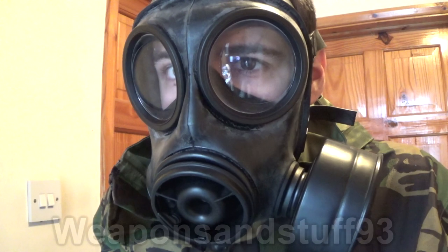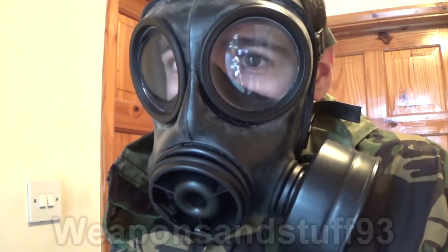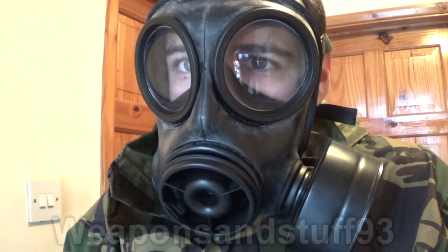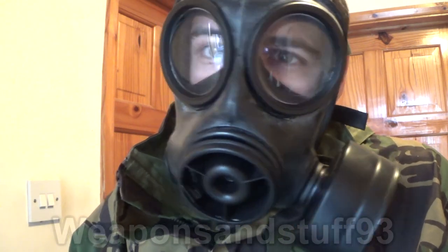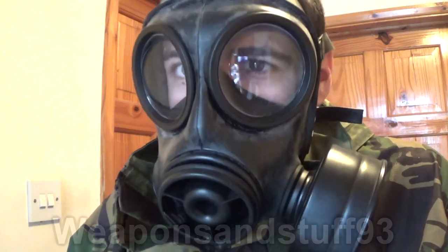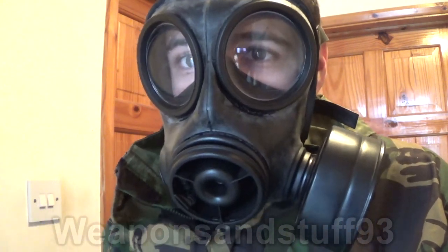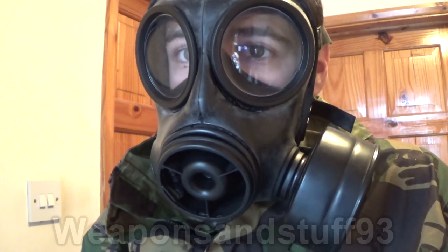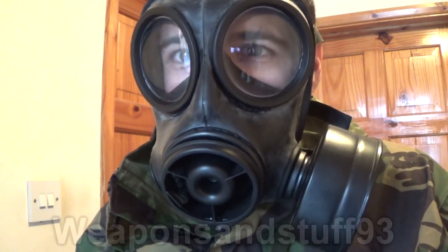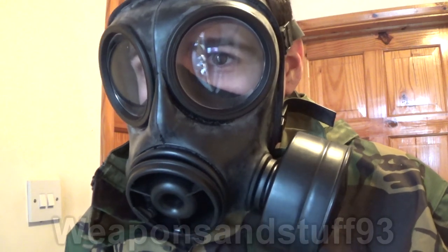So Britain said, rather than have any of these sensible masks, we're going to get an American company called Scott — and Scott do make good gas masks, don't get me wrong. But they said we're basically going to get Scott's copy of the M50. We're going to get them to make it, so it's not actually supporting British industry, and we're going to pay more for it. So there was probably a bribe there — some nice lunches. What you have is a mask called the Scott GSR, which stands for General Service Respirator. I'll demonstrate it and compare both masks side by side, and we'll see which one's better — and as you already know, I prefer the S10.